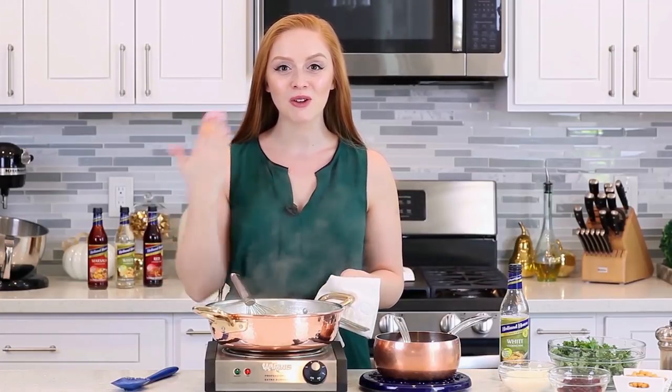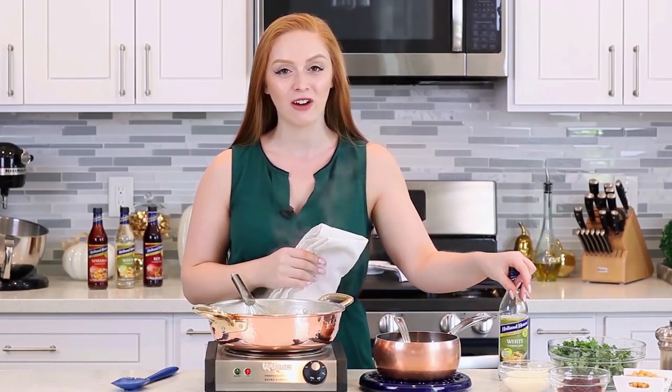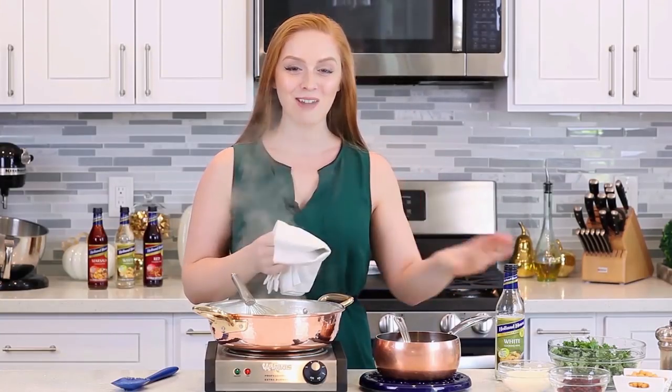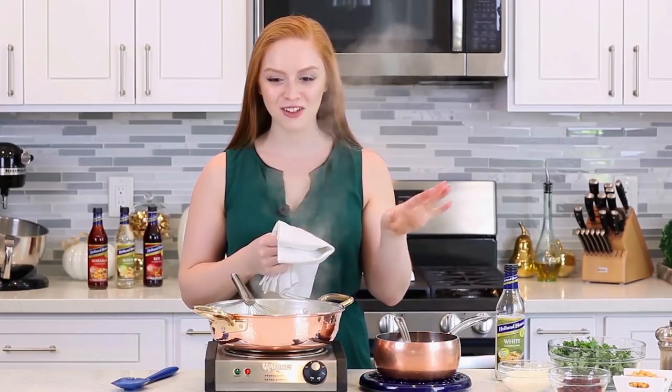This already smells so good — I love the aroma from the cooking wine, it's going to add so much amazing flavor. I also like to use the cooking wine when I cook regular rice; you could substitute a third cup of the water with a third cup of the cooking wine. Try it next time you're cooking some rice — you're going to love the flavor.